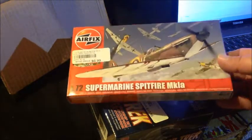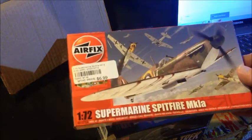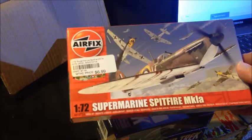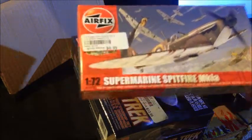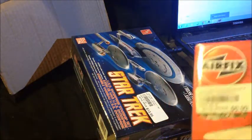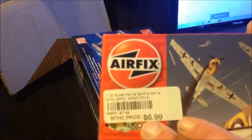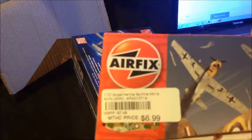And I know you've probably seen it before, but we're going to do a quick box review of the kit. This is take two of the box review — I got a phone call right in the middle of the first take and the video cut off. Anyway, you can see what I paid for it: $6.95, not $6.99.